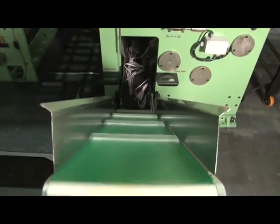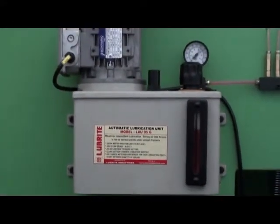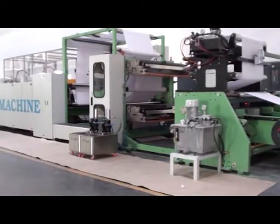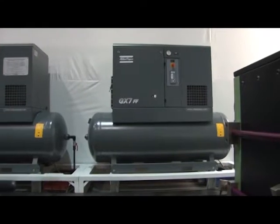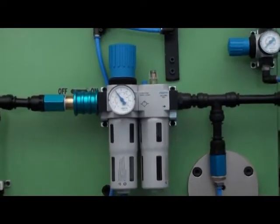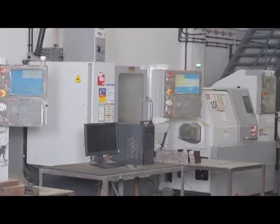The machine is also provided with a waste remover conveyor system for taking trimmed waste out, and a centralized lubrication system to provide oil to the necessary gears and parts, fully adjustable as per requirement for smooth running of the machine. The machine is also provided with a world class air compressor fitted with an inbuilt dryer to provide dry, clean air to the pneumatic instruments of the machine.